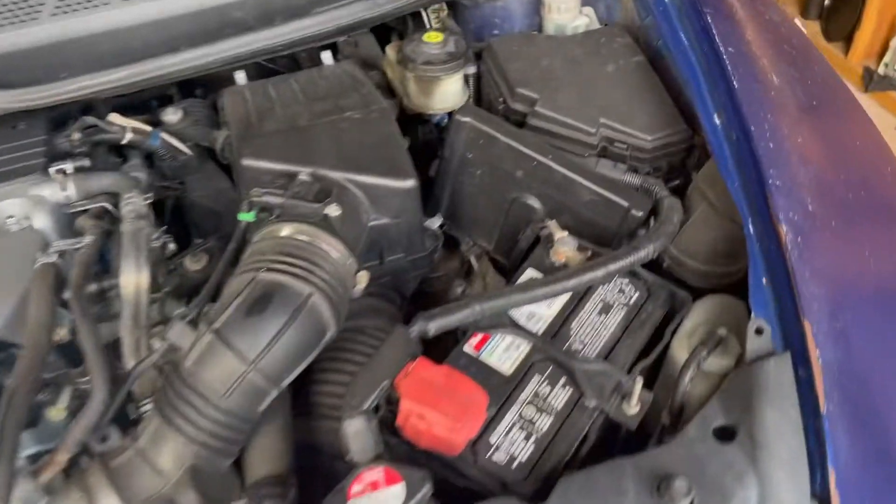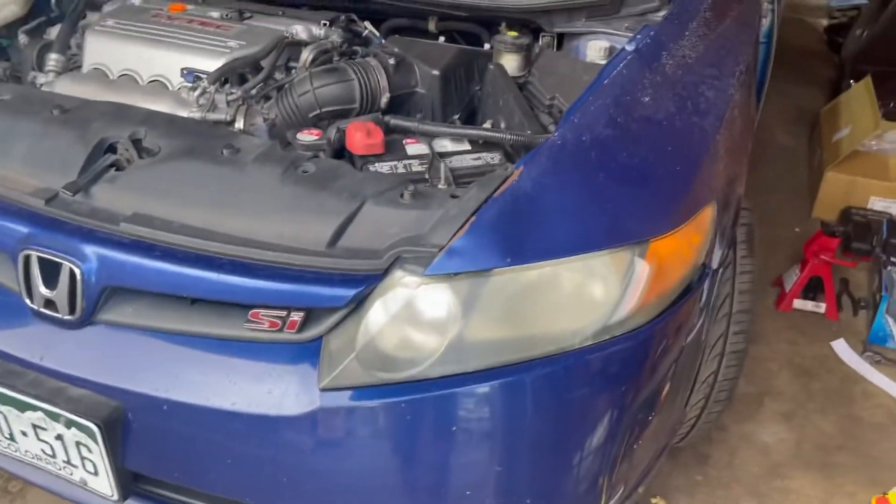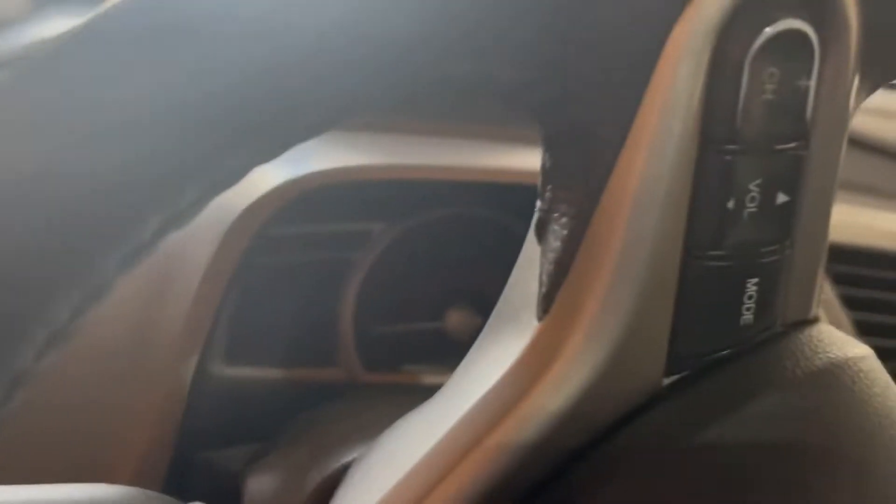My battery is dead on my 2008 Honda Civic Si — it has no power at all. I'll show you guys. Can't turn it, nothing.